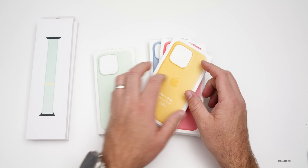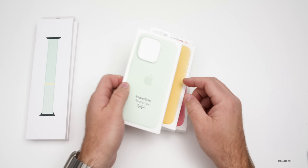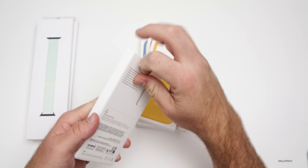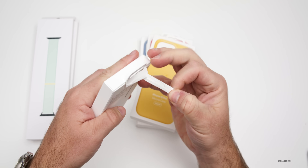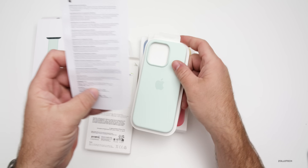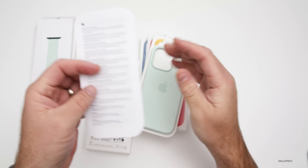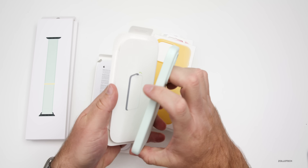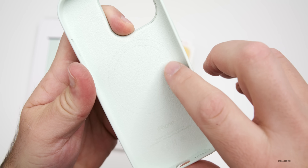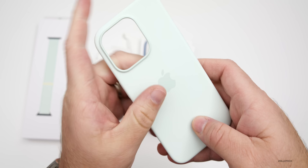Now let's go ahead and unbox them. I've got two available for the iPhone 15 Pro and two for the 15 Plus. Let's open up the soft mint color. All of them have the same sort of packaging. We just have a little warranty card that talks about the magnets inside for medical devices. You can see we have MagSafe, with a little ring showing the MagSafe cutout so it will adhere to MagSafe accessories.